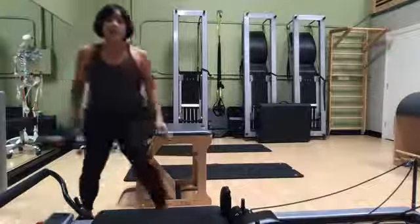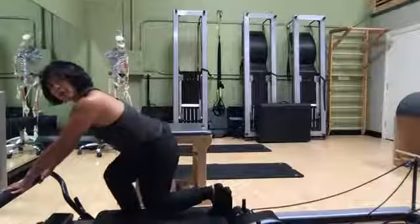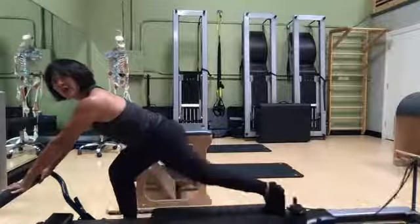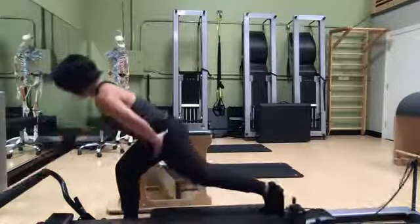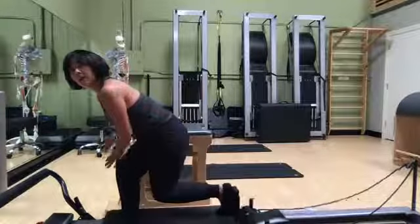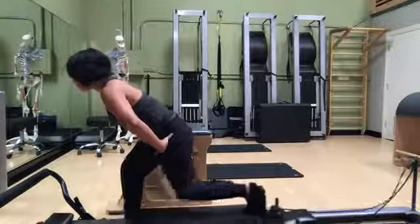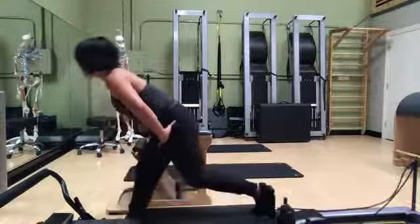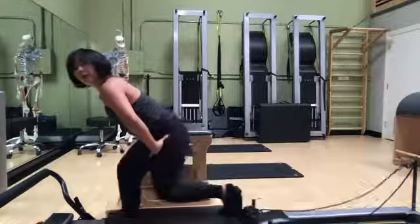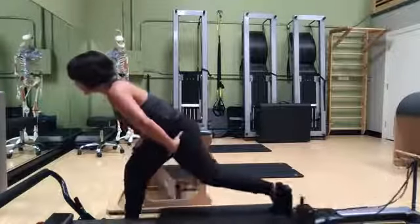Now something similar on the reformer. You get the pattern of doing similar movements on the two pieces of equipment and then showing the equivalent on the floor. This looks like this moving leg is working a lot, and it is working, but the leg working the most is actually my standing leg — I can really feel it in my standing glute. I have a mirror in front of me so I can make sure my leg is in nice alignment: hips in line with knees in line with toes. If this front leg is bent, the back of this leg is working quite a bit.